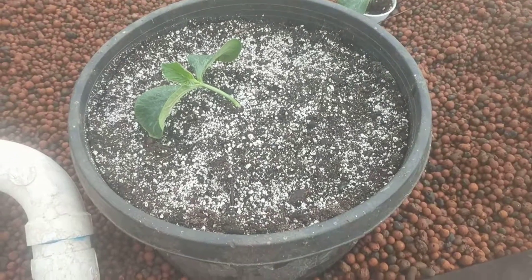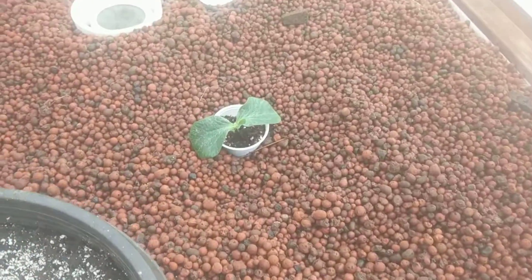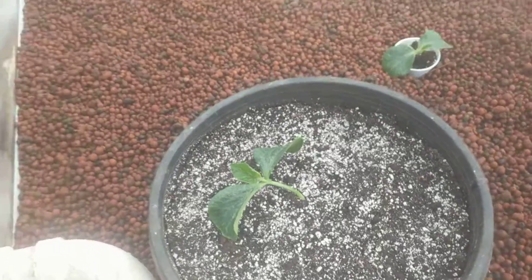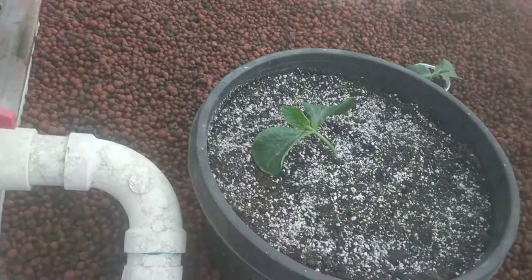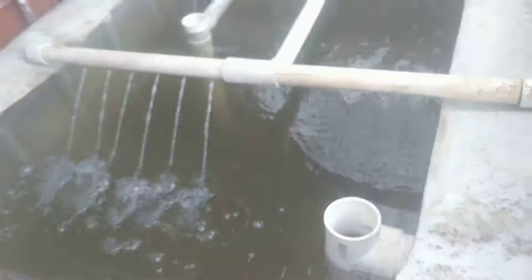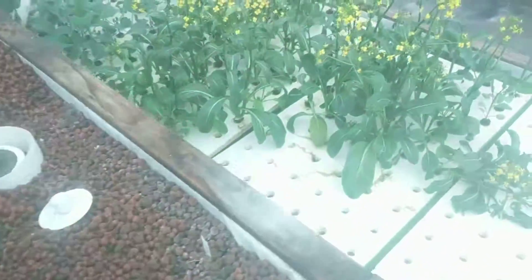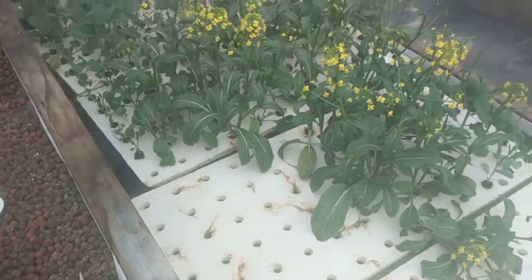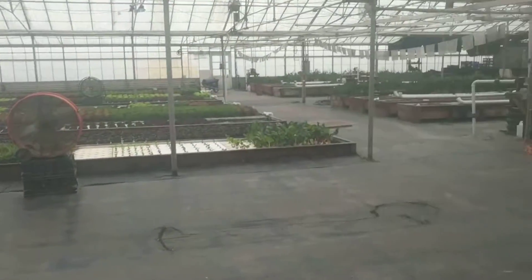Hey guys, Steve here. We're at Ouroboros Farms. As you can see, we've transplanted the first pumpkin. The other one is gonna sit in here overnight — I gotta go get another pot. This is actually inside a smaller system; we have some catfish down there, a little IBC tote with a little door on it. Around here we have some greens — it's an old test grow we're in the process of converting over. And as you can see, here's the rest of the farm, Ouroboros Farms.